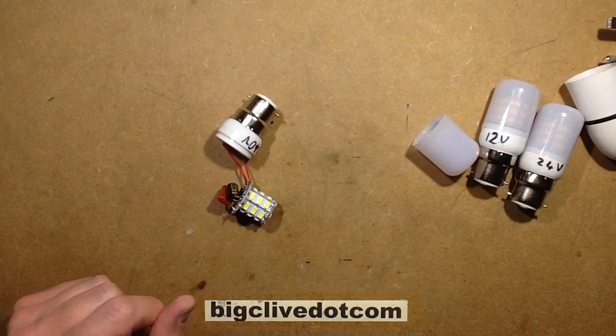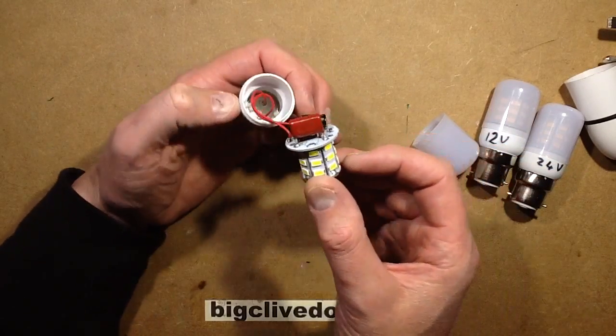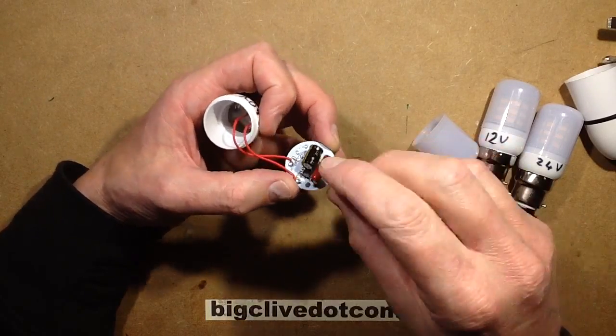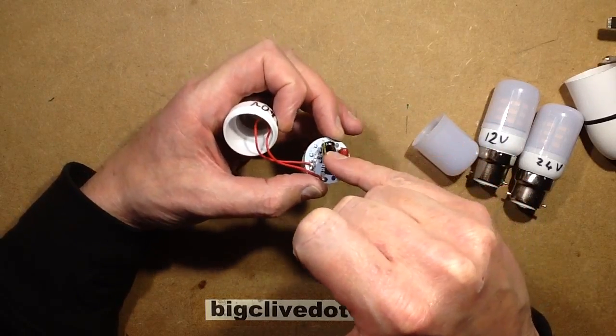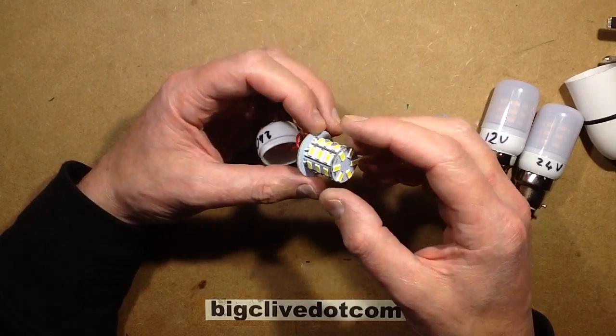That looks like it's discharged - yes, that is discharged. So it's a capacitive dropper with a 560 nanofarad 400 volt capacitor, bridge rectifier, smoothing capacitor - which I'd guess is the usual 4.7 microfarad 400 volt.